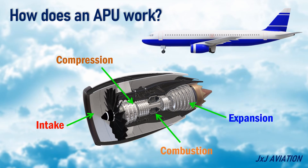Expansion: the hot gas expands through a turbine, driving the compressor and generating shaft power. Some of the shaft power is used to drive an electric generator while the rest is used to drive the compressor for bleed air. Exhaust: the hot exhaust gas is expelled through a nozzle.